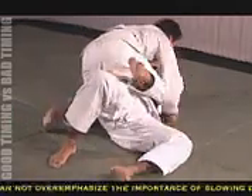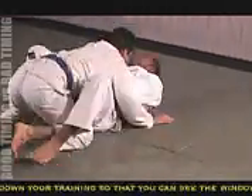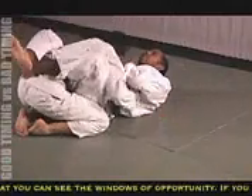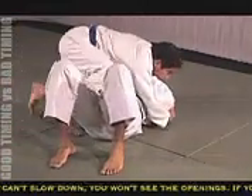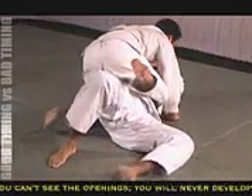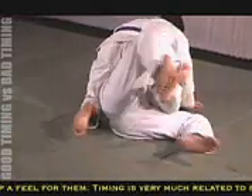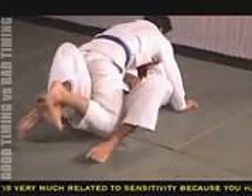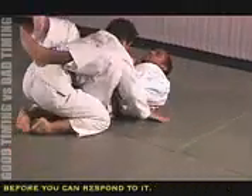In this second example, you'll see how the timing of the foot lift escape is much better than the first one. As soon as Brad's right knee crosses over centerline, I turn slightly onto my left side, hook his right foot with my right foot, and begin the foot lift escape. I never allow Brad to establish the mount position. I begin the escape during the transition from the side mount to the mount.